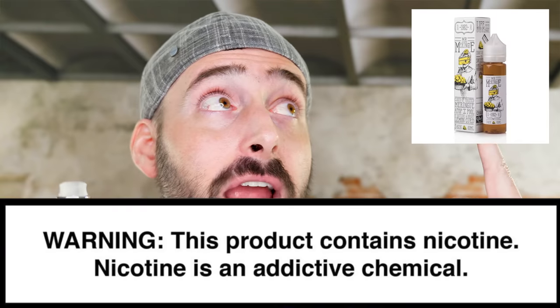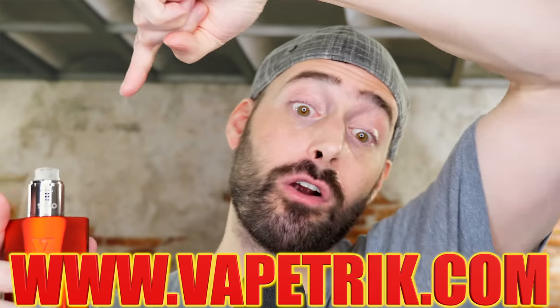The build here is a single alien coil reading 0.21 ohms, running at my favorite 50 watts in the Drop Solo, sitting on the Rage full squonk mod by Ownboy OC — one of the best squonk devices I've used. The juice I'm rocking is Mr. Meringue from Charlie's Chalk Dust — it's in my top four juices of all time, available at VapeTrick.com. It's a lemon meringue pie e-juice and it's phenomenal. 50 watts, wide open on the airflow.